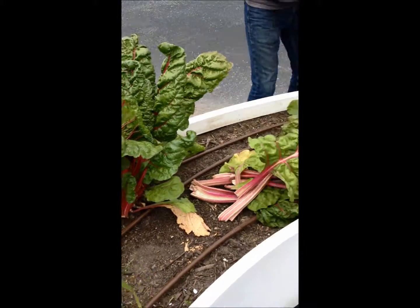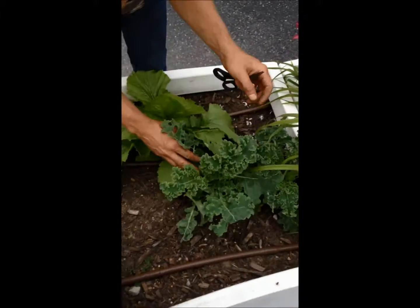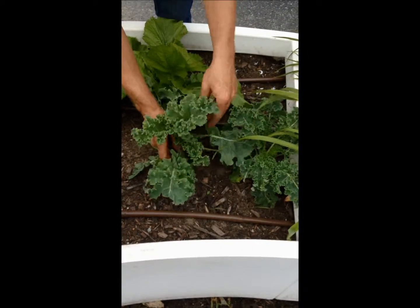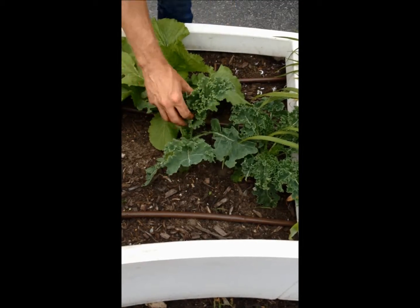And the same thing goes with the kale. I'm not going to harvest it because it's small, but you break off all of the bottom leaves and leave the top couple leaves to keep growing.